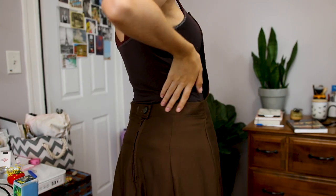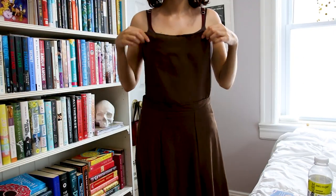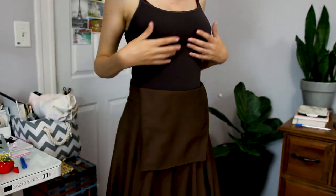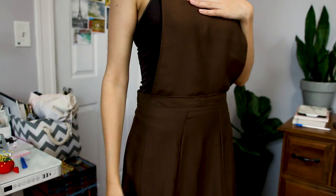Now I just have to work on the straps and then I'll be done. Do you see that? I don't know if I'm going to bring down this bib because it seems a little bit tall, but I'm going to figure that out eventually. But look at it! It flows so nicely. I love it.